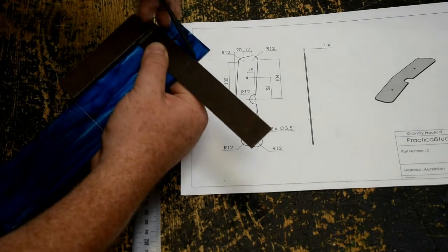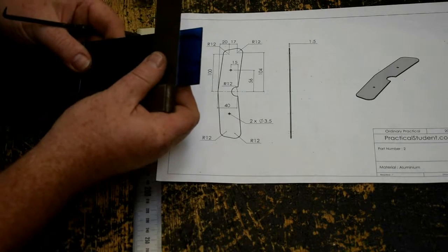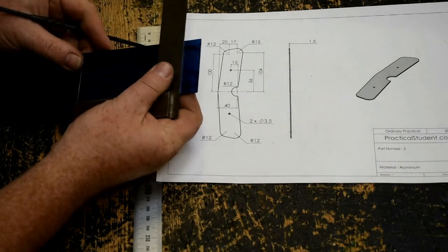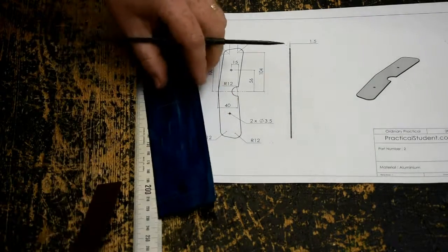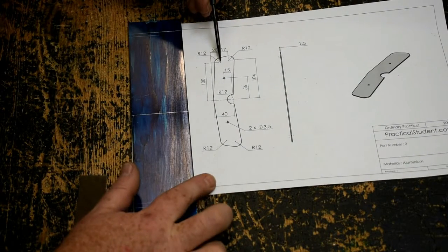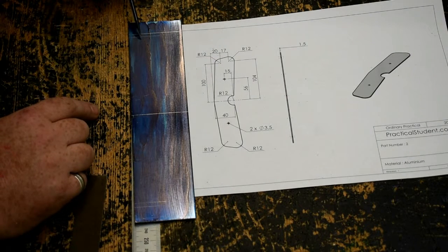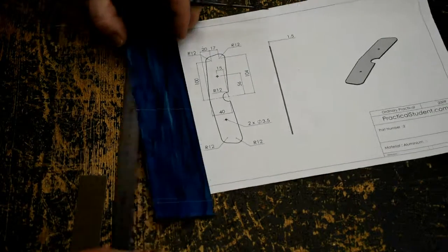That way it makes it easier to differentiate between the lines. Same down at the other end — halfway on the 100, all the way on the 104. Now, from the drawing, the first circle centre is in 20mm, and the second centre on the 104 line is in 20 plus 17. So I'm going to mark 20 on the 100 line, and 37 on the 104 line.